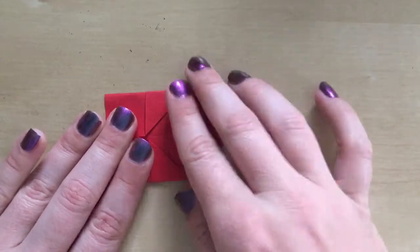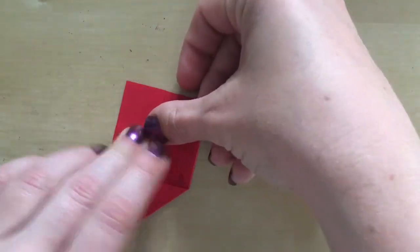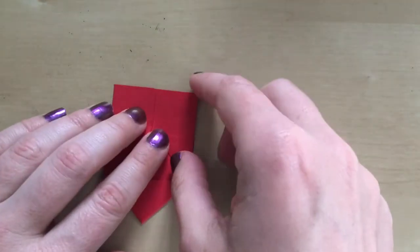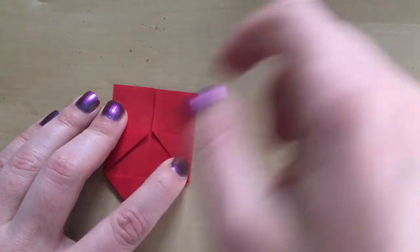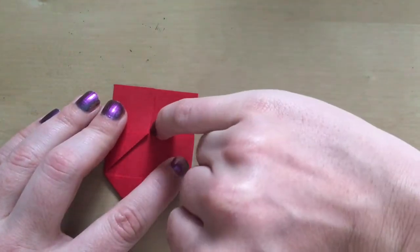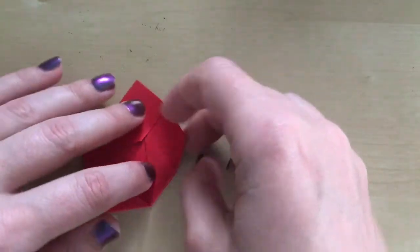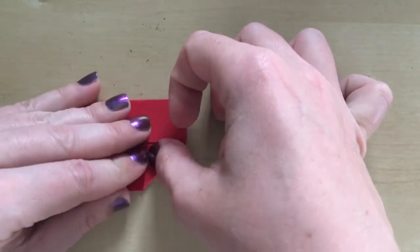I've got two really good creases. Now I'm going to take this point here and bring it to this point in the middle, so this top edge comes to the middle line and we create another triangle flap.